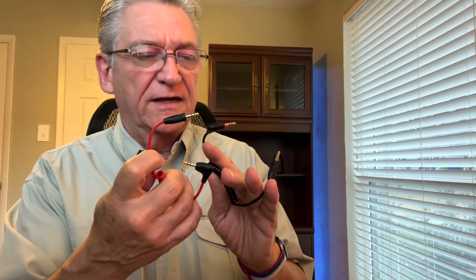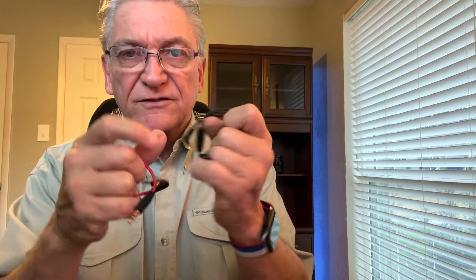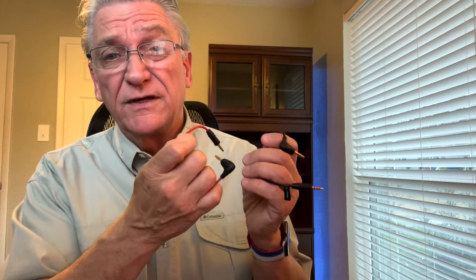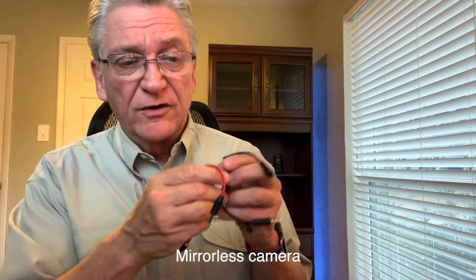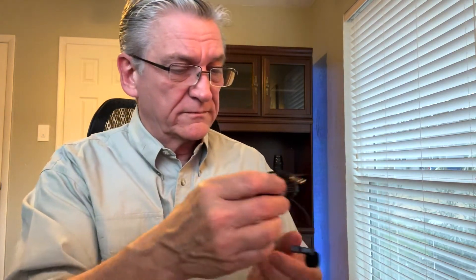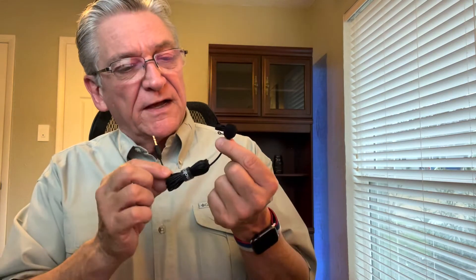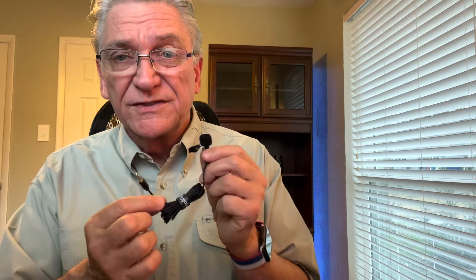Now we have different connectors here. We have two different types of connectors and they have different amounts of signals that run through them. One is particularly for a mobile phone or cell phone, and the other one is for a DSLR camera. And then here is the little lapel mic and it just connects up right there. It has some length to it. I was thinking this came with an extension cord, but I don't see one, so hopefully this will be long enough. This is what I would probably use most of the time.